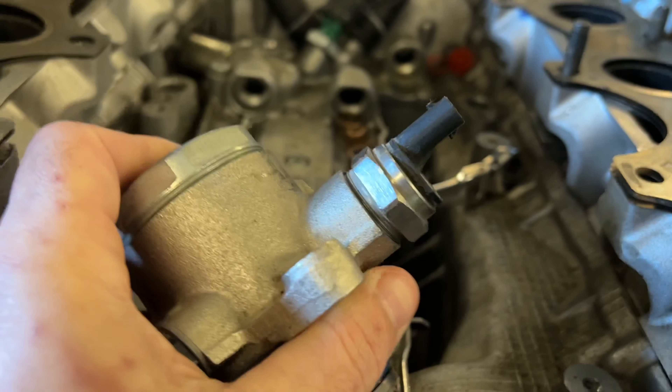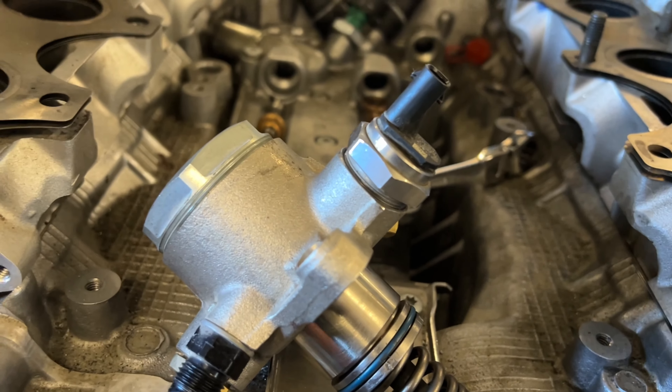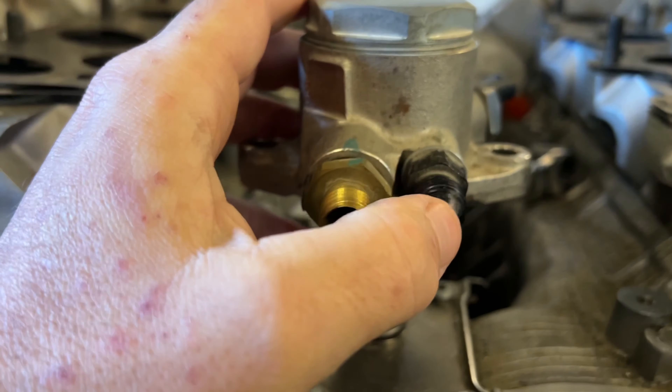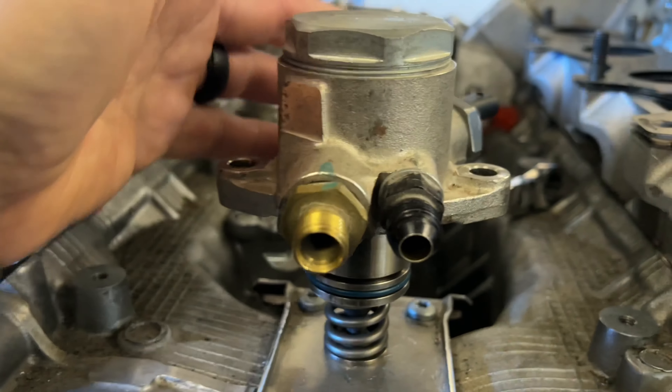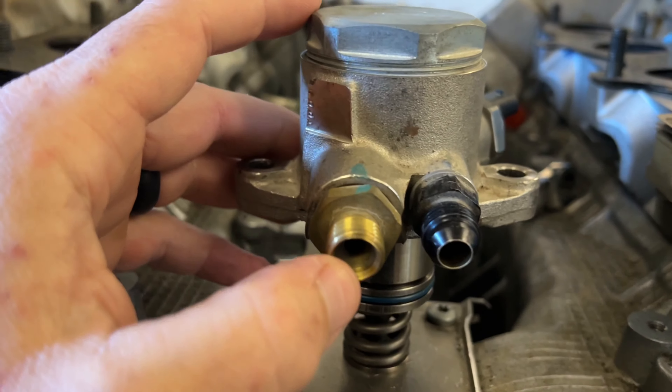To get around that, what I found that works to fix it — and I have yet to see this fix fail — is you end up putting a set of wires with 12-volt power and ground to the two pins in there, which actuates the solenoid. Then in the front here, you're going to spray brake cleaner in, which will end up moving its way through the pump and coming out the high-pressure side.